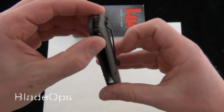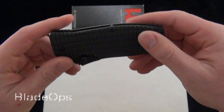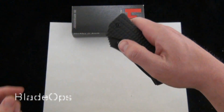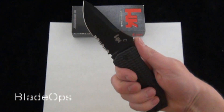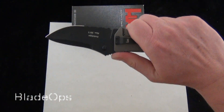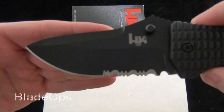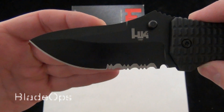Manual folder, tip-down pocket carry. You can remove that, but there's nowhere else to put it on the knife. Notice the very unique blade shape with the super steep thumb ramp, which actually lends itself to some very good usability.